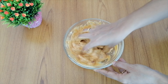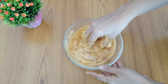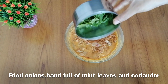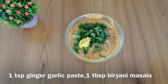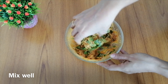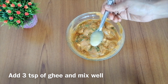Then add 3-4 tbsp oil, 2 tbsp onions, 1 tbsp pudina, 1 tbsp ginger garlic paste, 1 tbsp biryani masala, 1-2 tsp ghee, and mix everything together. Marinate for 2-3 hours.